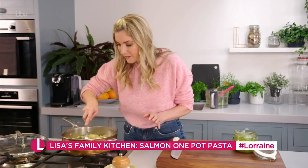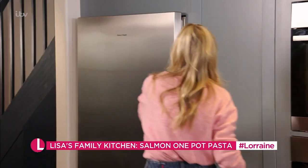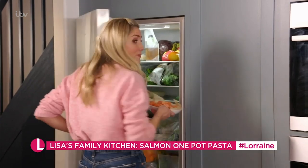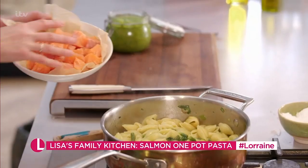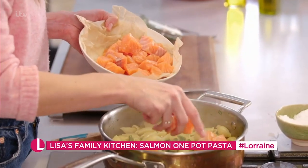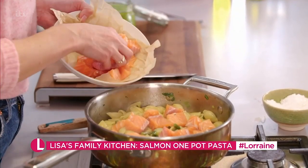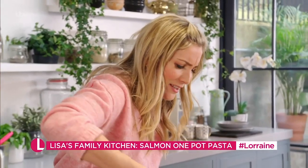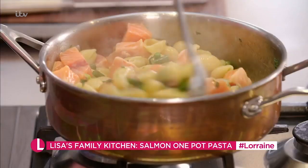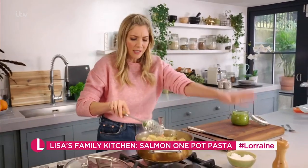We're nearly ready — you can see there's not very much liquid left, so we're ready now to add the fish. I've got some salmon here, cubed into little pieces so it will cook fast. Tumble the little salmon cubes into the pasta and stir that through — this heat will cook the salmon so fast.